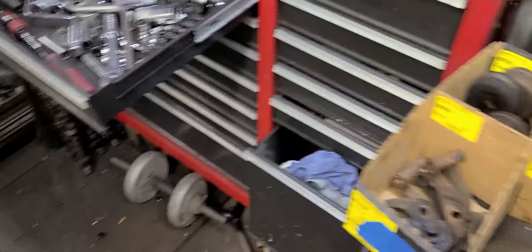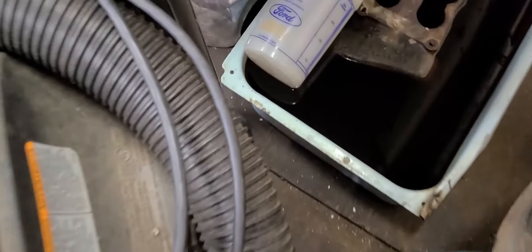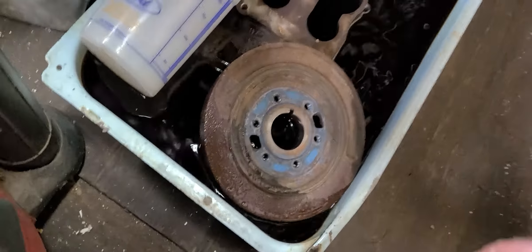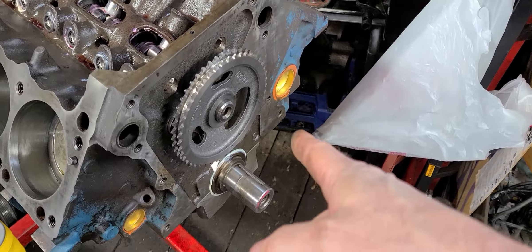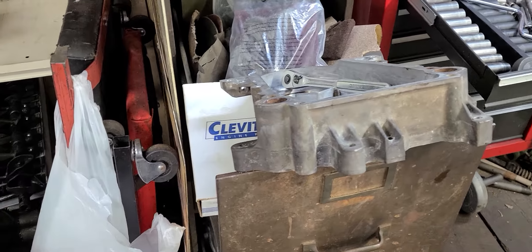Right now I'm going to get this one put into the cleaning solution. Unfortunately my cleaner has got full of something else, so I'm just going to set that in there for right now — it'll be working on that snout part that goes into the timing cover. I'm going to mock the fuel pump eccentric on here and put the Magnum timing cover on.